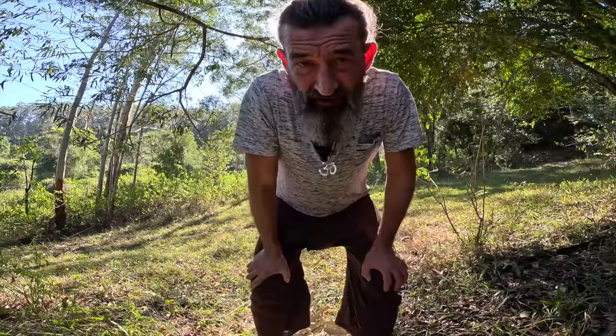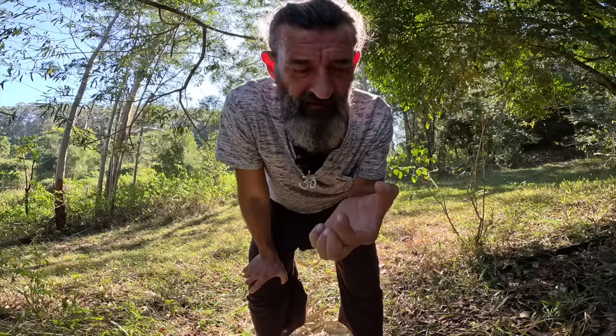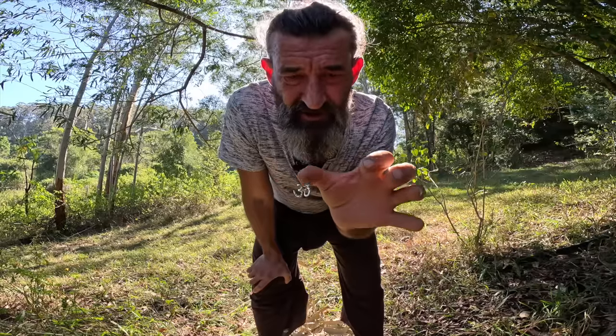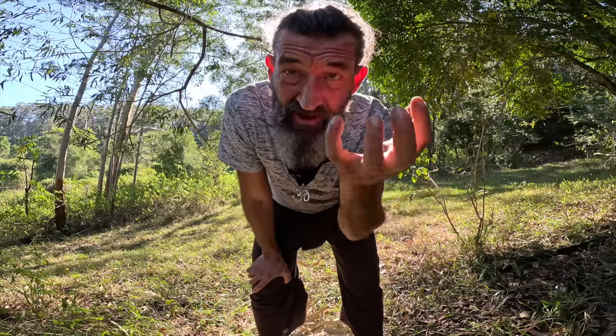I'm going to go down to the creek and get some stones — round and kind of flat, about this size — and I'm going to use those to put on top of my sauerkraut to keep the vegetables under the water.